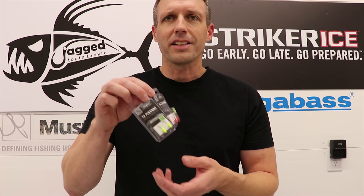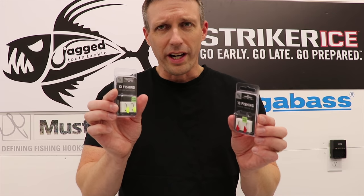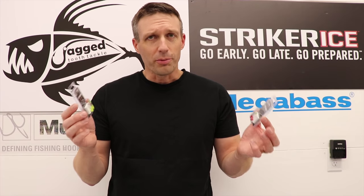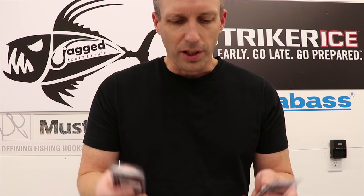More people should have come up with a little stout hook like this. These came out late last spring — I'm not even sure if they were widely available. I ordered them last year and they didn't make it in time, so I'm going to call them new for this year.